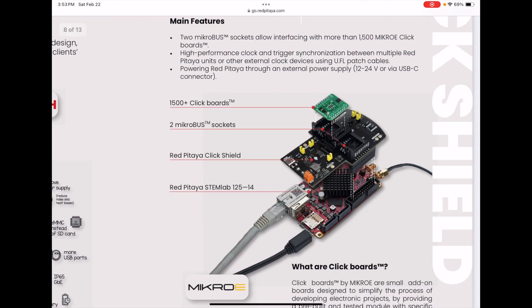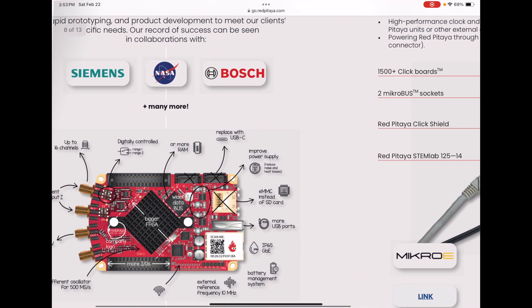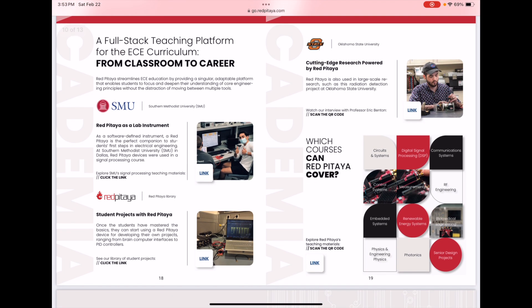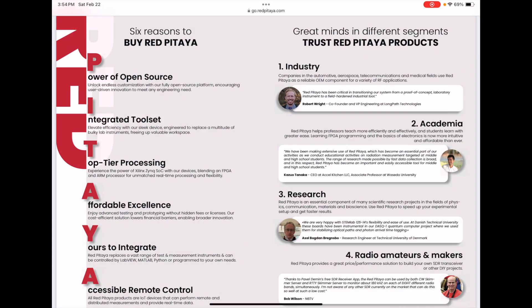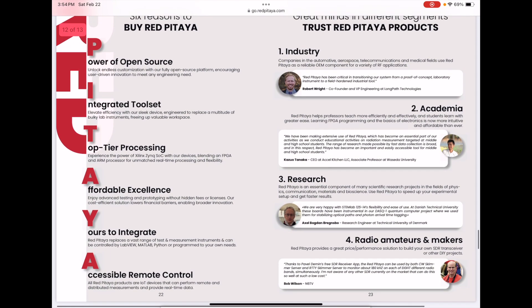You can expand your Pitaya with click boards — small boards that fit on their click shield — very flexible and cool. In academia, different universities have used this; it's a great tool to learn on since it does so many different things. You could teach it across a lot of different types of classes. The six reasons to buy: open-source power, integrated tool set, top-tier processing, affordable excellence, yours to integrate, and accessible remote control.